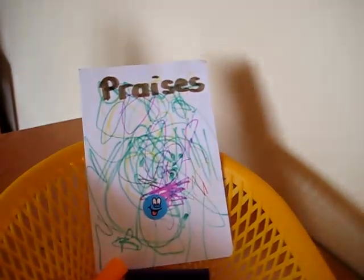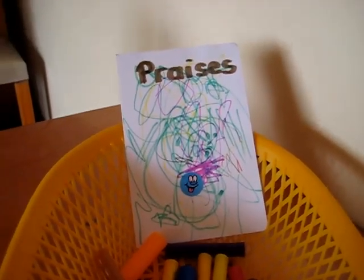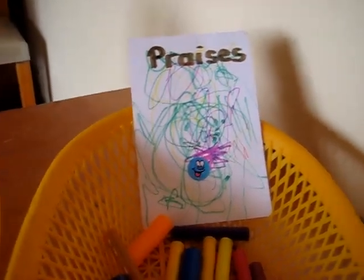So we made our own little baskets. We have this one labeled praises. As you can see, my little toddler loved to scribble all over — that was her praise to the Lord.